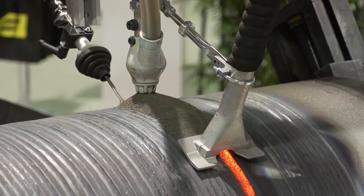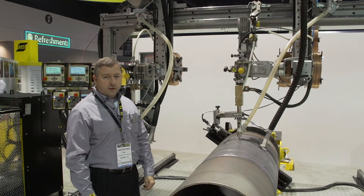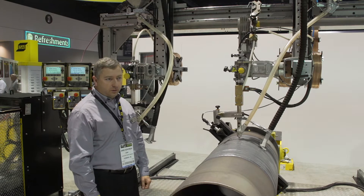We have seam tracking on both of these heads. We have a flux delivery system that we use to pump flux to the two welding heads simultaneously, and we also recycle the flux as we're welding to minimize the loss.